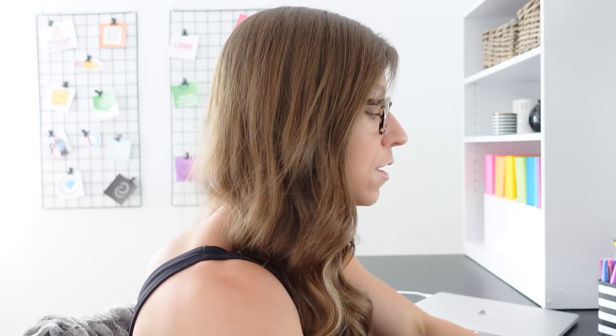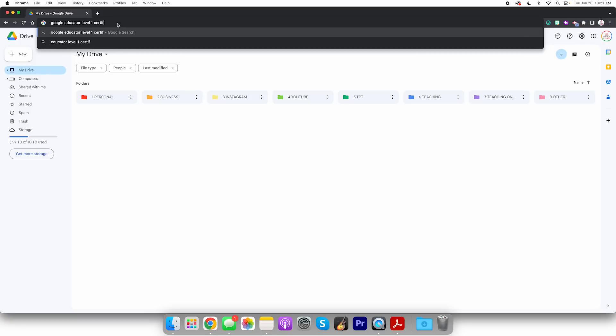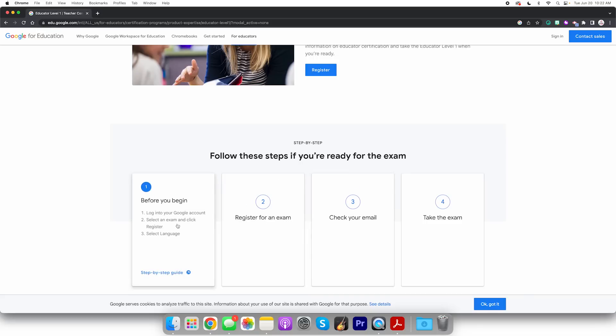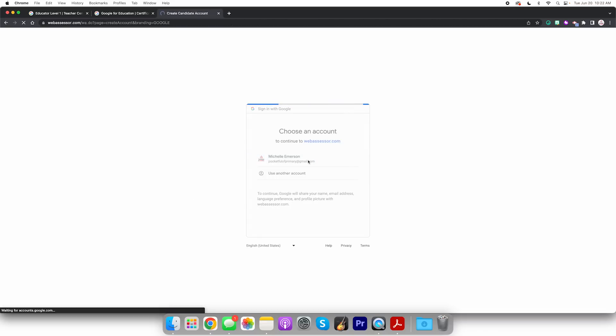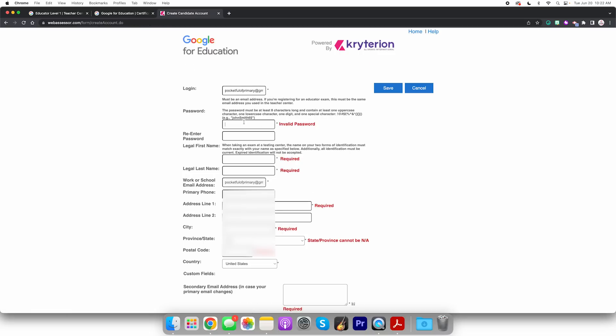I'm just gonna Google 'Google Educator Level 1 certification exam.' Let's click that first link. Okay, 'Earn your Educator Level 1 certification.' Before you begin, log into your Google account, select the exam and click Register. Okay, we're gonna click Register. Select your language — English. Okay, we've got lots of tabs happening. Log into my Google. Must be an email address — pocketfullofprimary at gmail.com.